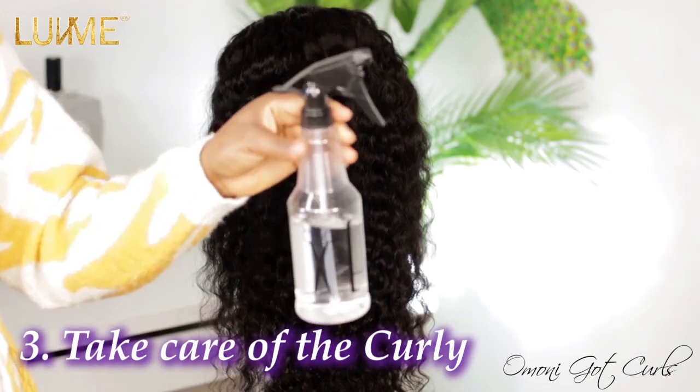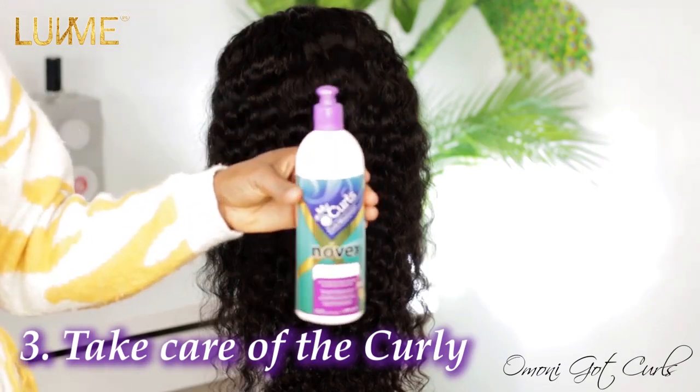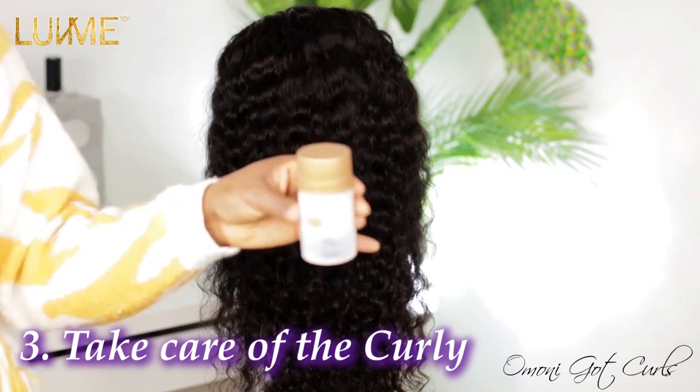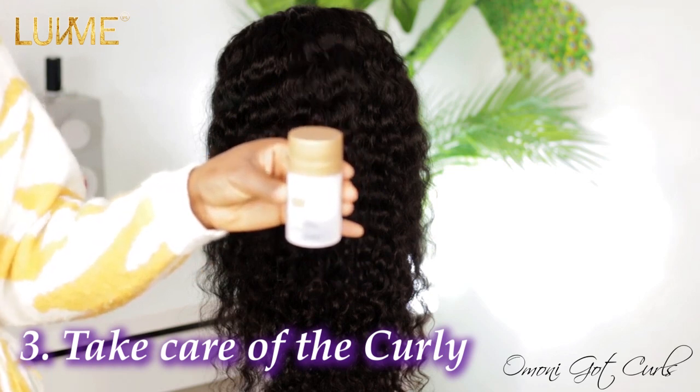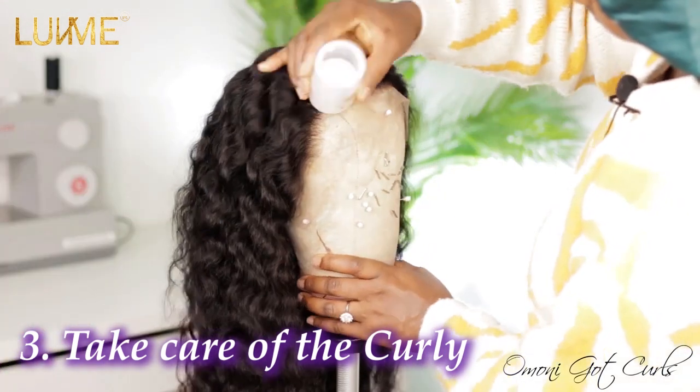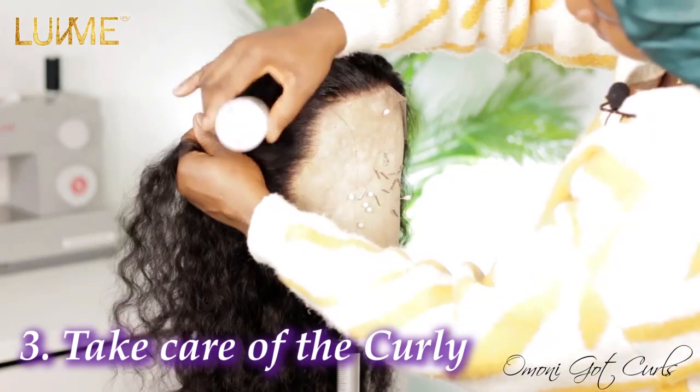To care for this hair, I'll spray some water, use a bit of leave-in conditioner, and the Kantsu coily mousse. For the hairline, I'll be using the Cara Care wax stick and a hot comb. I'm going to apply just a little bit on the hairline.